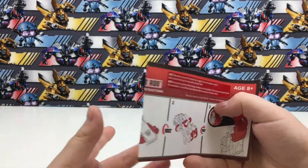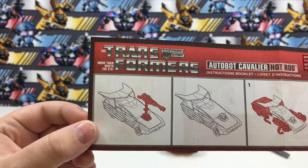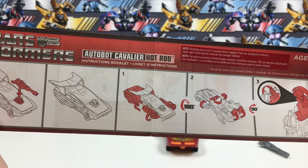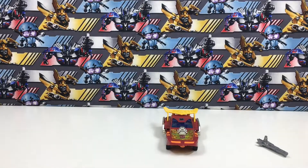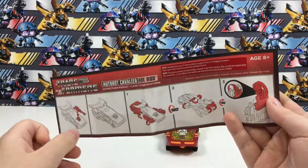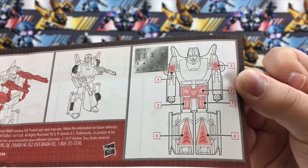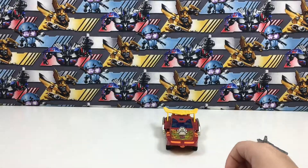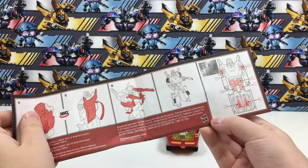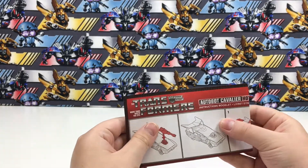Here's a look at his directions — step one is like that. We don't really need these, but the thing you do need, if you get this, is it shows where to apply the stickers on both sides. It has the newer Hasbro logo, which is better. That's it with the directions.